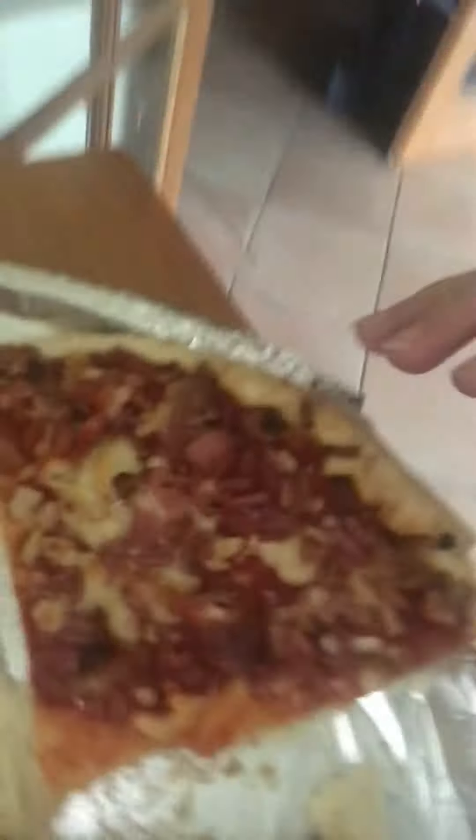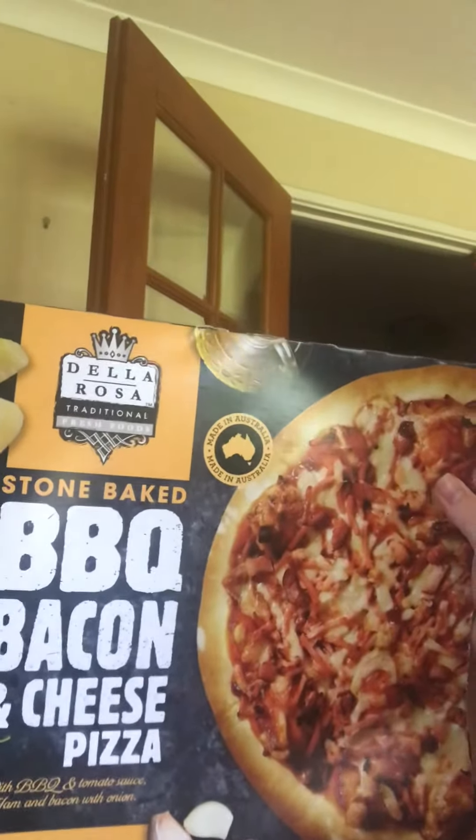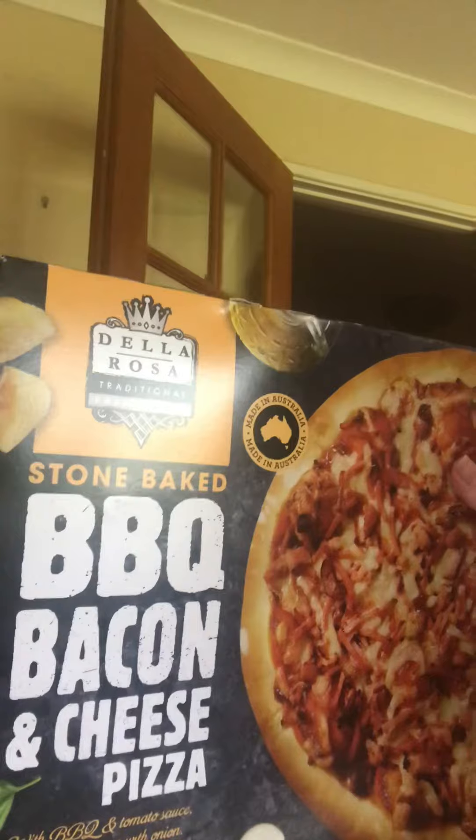Hey guys, it's your boy Matty P and welcome back to another video. Today we've got some pizza — you can see there's big bits of bacon on it. It's a barbecue stone baked barbecue bacon and cheese pizza.